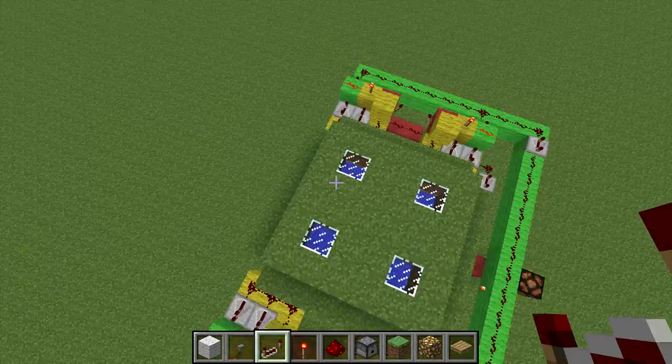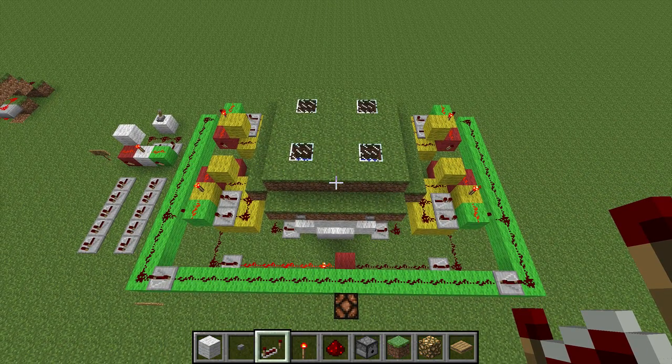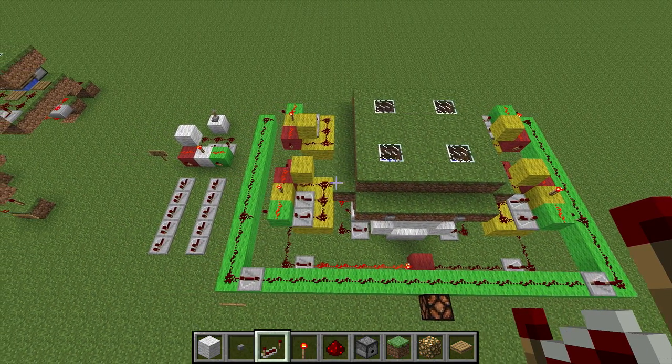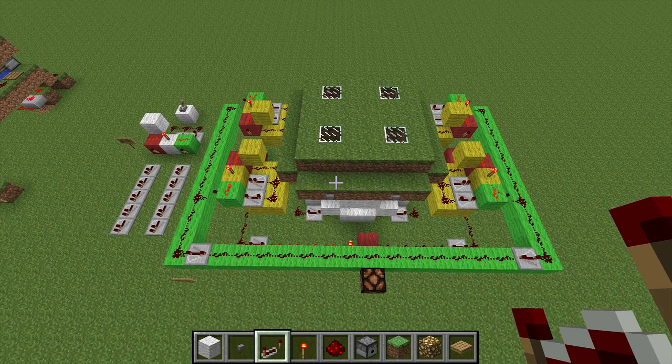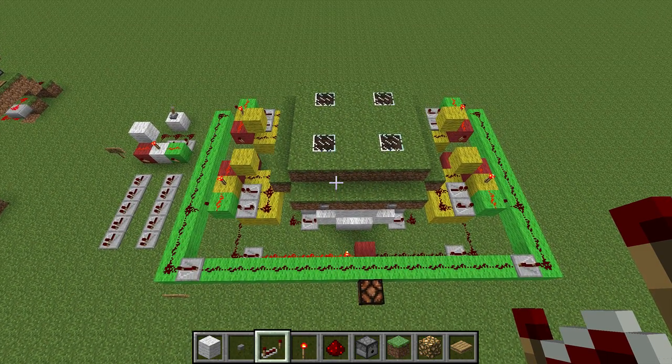Because it has four detectors it's much more responsive — you don't have to wait nearly as long for the change to take effect. And it's just kind of fun to build, so I thought I'd show you how to build it.